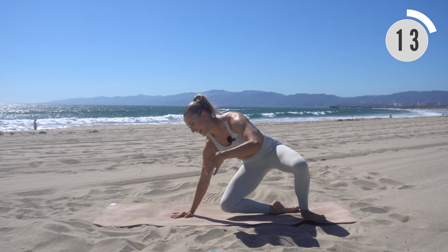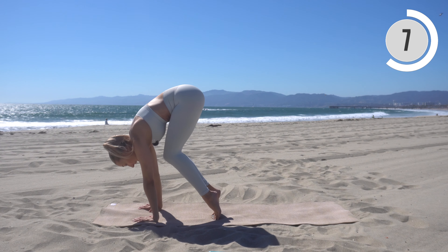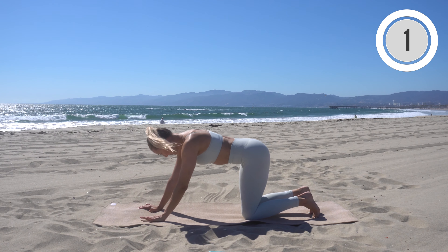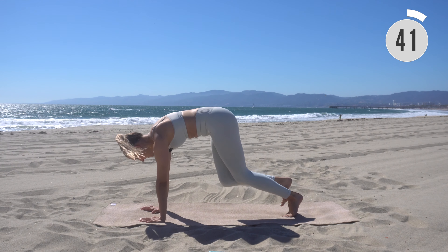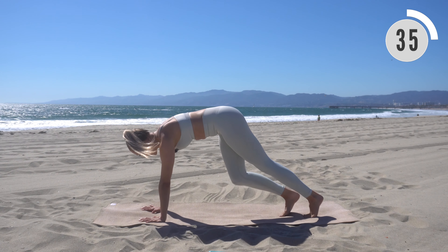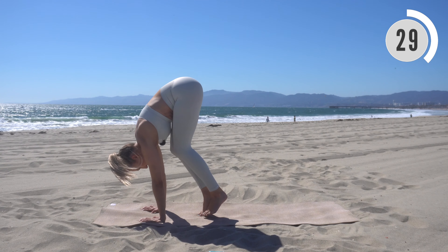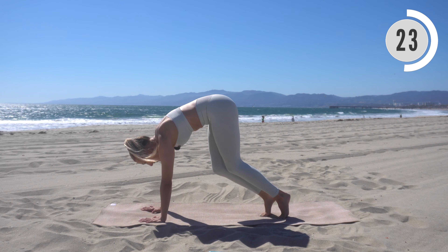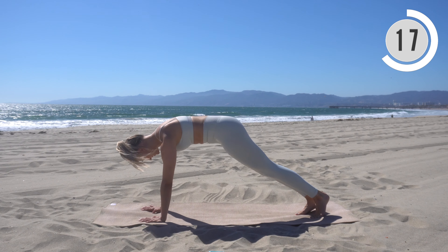Flip around and come onto your hands. We're going to do teeny tiny walks in to create a little ball — most of your weight should be in your hands. Scoop through the belly, teeny tiny walks out back into that plank position. Really scoop and lift those hips on the walks in, then teeny tiny walks out. Keep that core engaged the whole time. Weight shifts forward as we come into that ball, all the way onto your tiptoes.